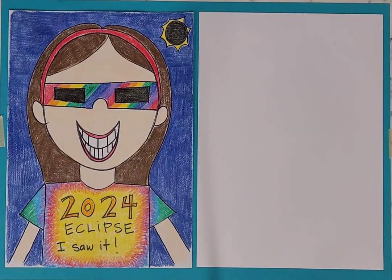We are drawing a self-portrait as though we are viewing the eclipse.